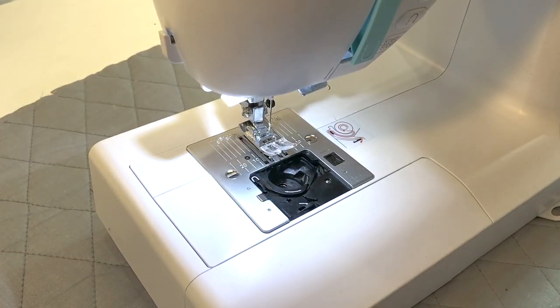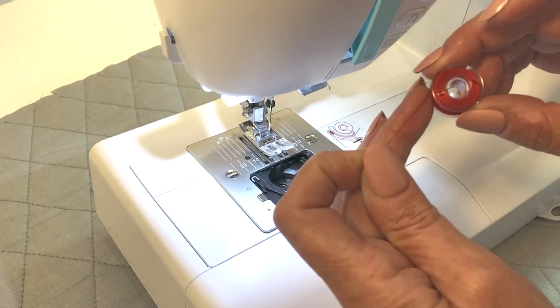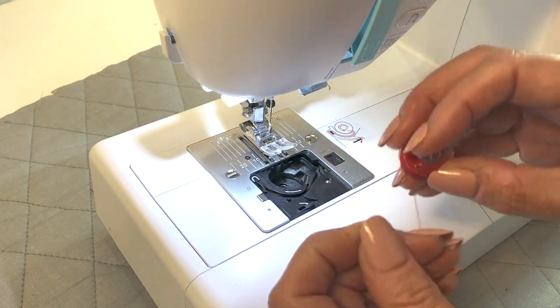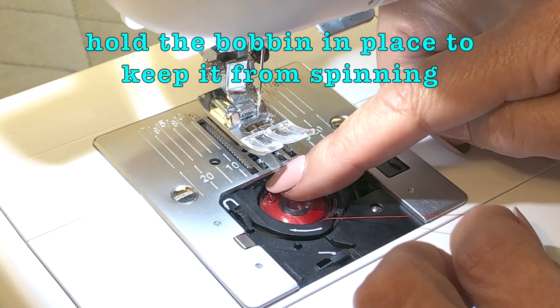To put your bobbin in place, just follow the diagram that's already on your machine. Make sure your thread is coming off the left side of the bobbin — not reversed — so it's coming off the left side. Drop it in place.